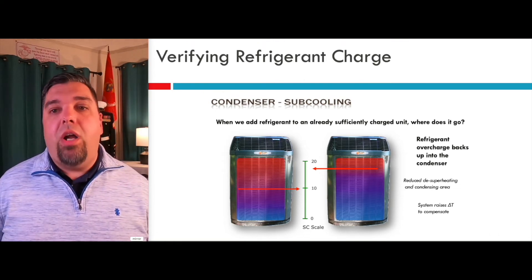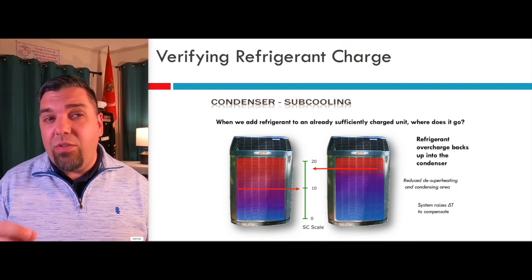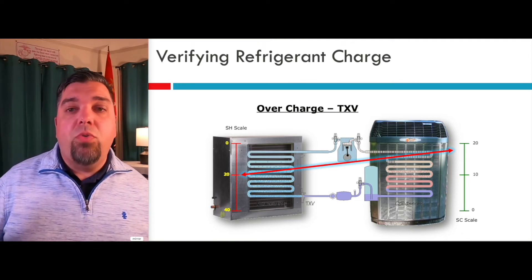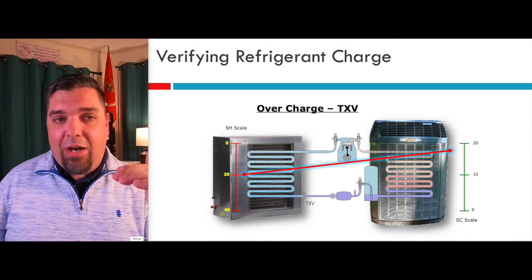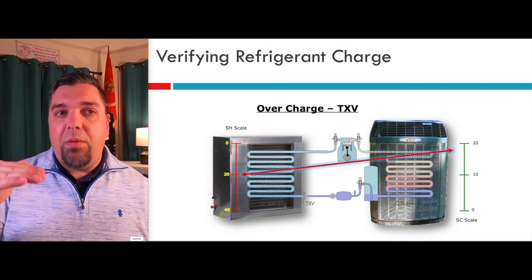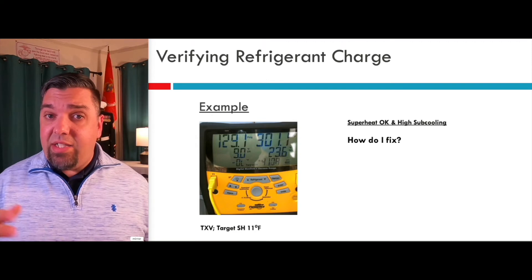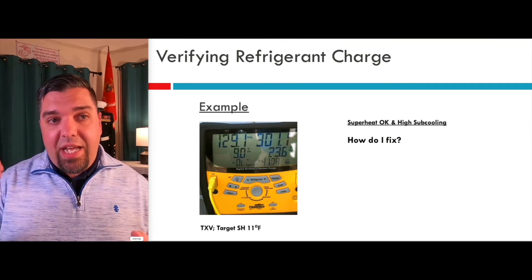High head pressure is a dead giveaway that something's going on — either non-condensibles or an overcharged system. But you've got to look at both sides of the system because there may be something else going on. With a TX valve maintaining the right superheat but all that liquid stacked up, your head pressure goes way up and your subcooling is really high. The only way to get back to balanced is to remove some refrigerant to get subcooling back down closer to the target. Just like when you add refrigerant and go to the low end tolerance — if the target was 10, we stop at 7 to let it creep to 10 — when taking refrigerant out, stop at 13 and let it creep down to 10. With a TX valve, you have plus or minus three tolerance. So superheat is okay and we have high subcooling — the valve is maintaining a perfect 9 degrees superheat but subcooling is 23.5. The only way to get it down is to take refrigerant out.